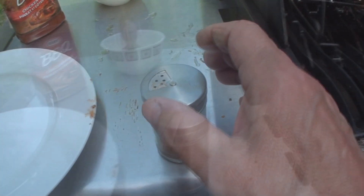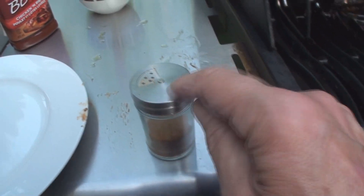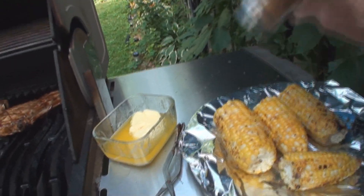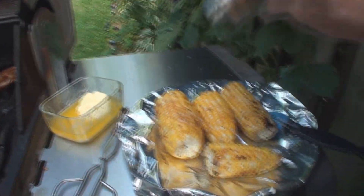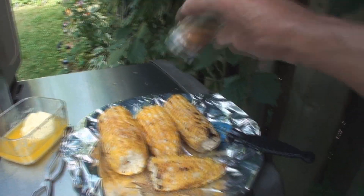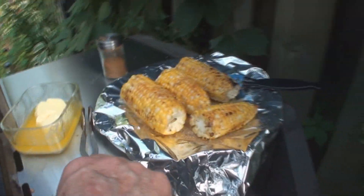The other thing that happened last time: the spice shaker says small holes, medium holes, big holes. I didn't look — I used the big holes. Sometimes you need a big hole, I don't know. That's about enough on that side.